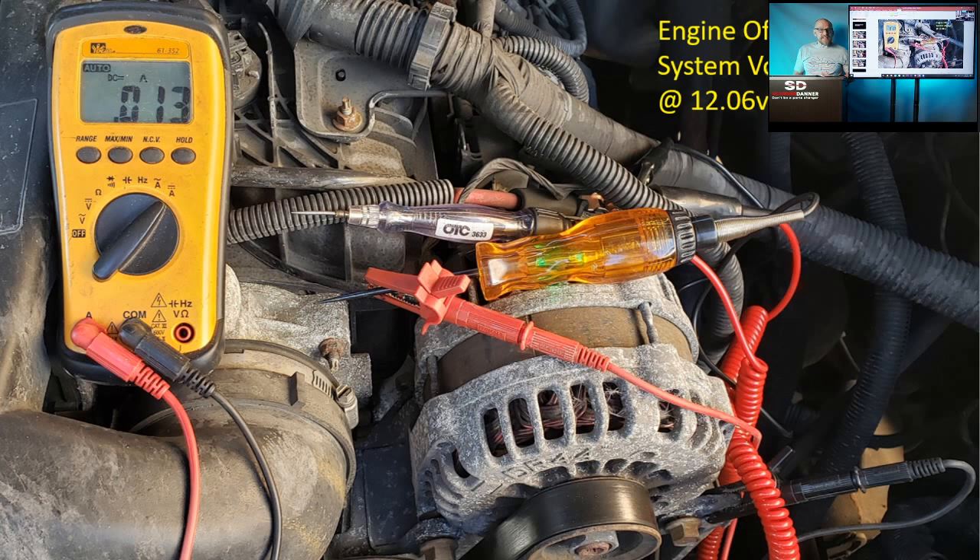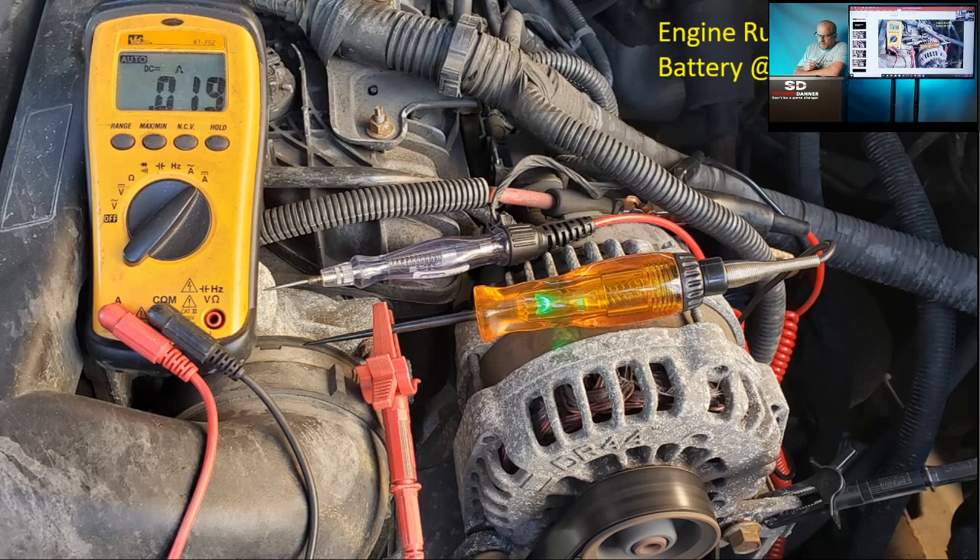I found a little cheap LED test light. The amperage output of my LED test light at battery voltage: 0.013 amps — 13 milliamps compared to roughly 150 milliamps for the incandescent. That's a huge difference in current flow. With the system running at 15 volts, the LED rises to 19 milliamps — still much, much lower than the incandescent.